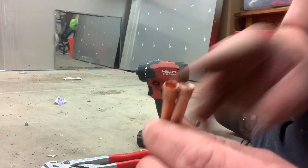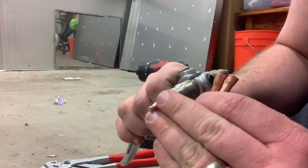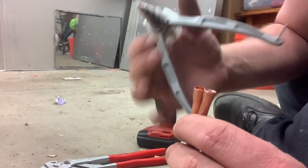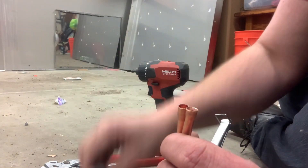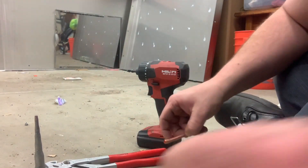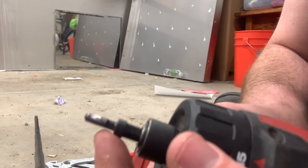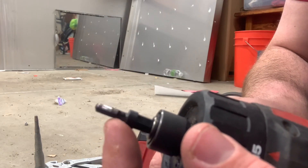I do actually really like this plier tool for re-rounding tubing. If you get a piece of tubing that's a little crushed, this is a lot faster than trying to force the chisel in there.